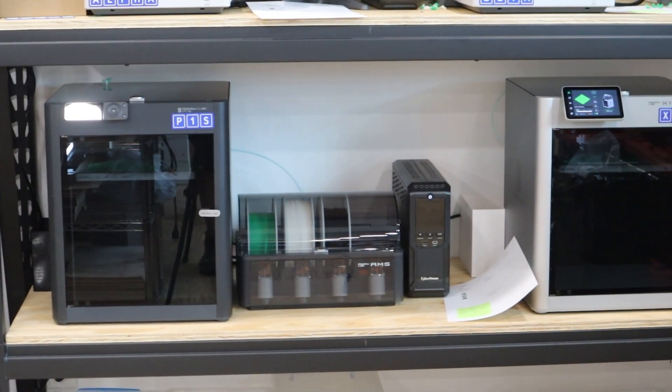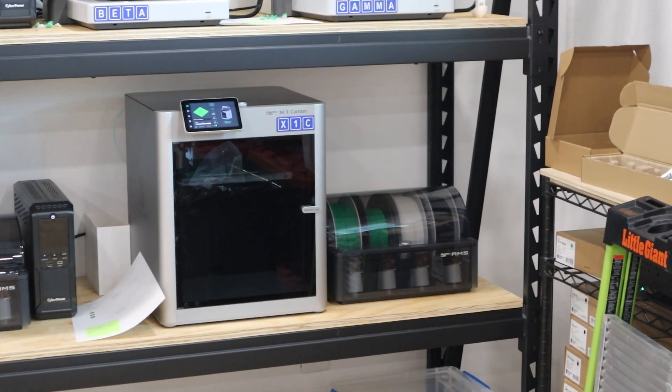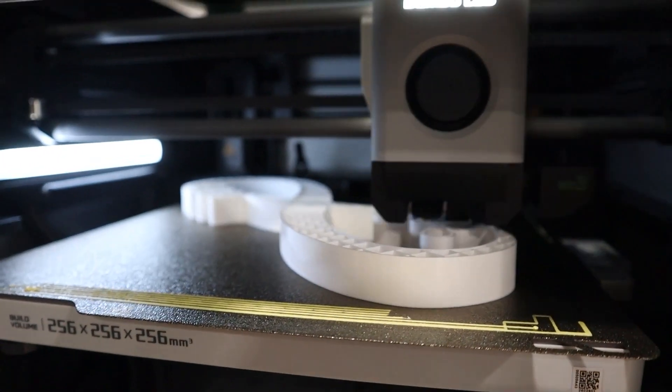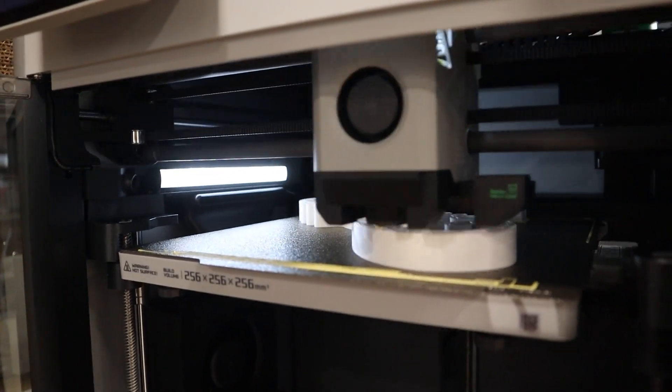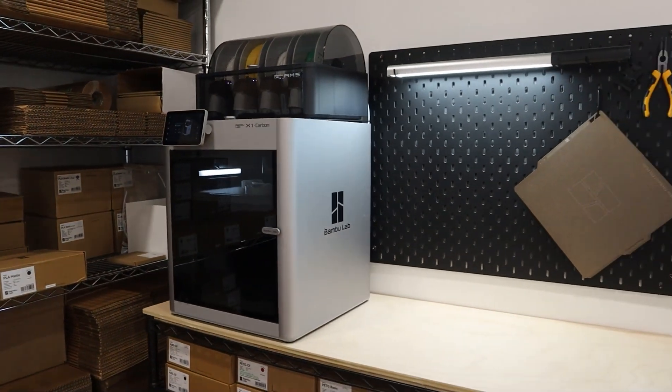One of the elephants in the room is the fact that I have an X1 Carbon and a P1S, but then I bought a bunch of A1s. The X1 Carbon was the very first printer I purchased — the top-tier model from Bambu Lab. At that point, I wasn't really thinking about a print farm setup, just a 3D printer to use here and there in my shop. My thinking was: buy once, cry once — give me the best, and that's the one I want.